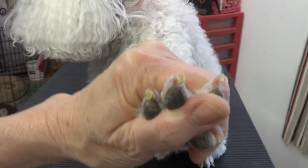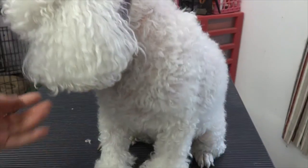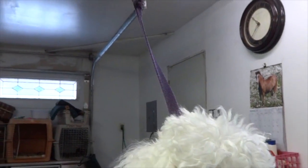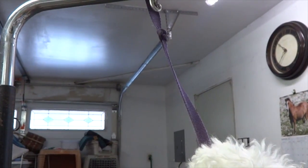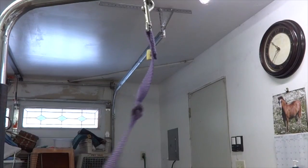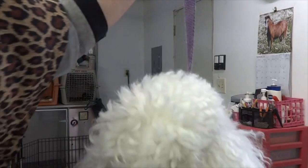Usually there's more of a hook on the part that has no nerve. It depends on the nail — they're all different, but I will show you on black nails at a later time. Lucky is restrained, not super tight, but he doesn't have all the room in the world to get his head in my way.